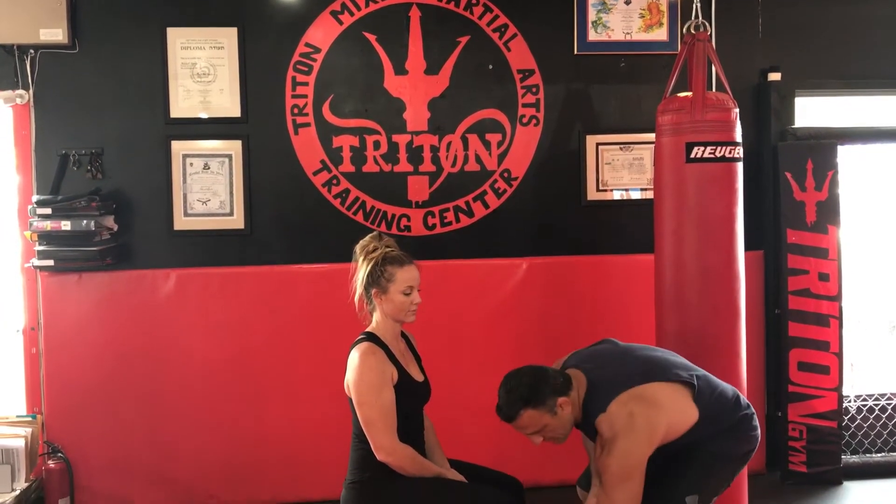We're going to start with basic 180-inch wraps. They have shorter ones — 120s, generally for kids or people with small hands. We're going to use 180s, standard size, you can get them anywhere. We get ours from Red Gear.